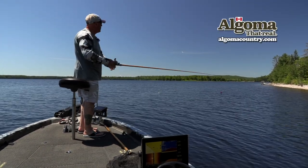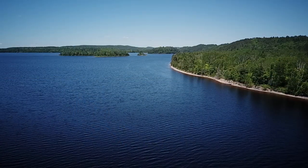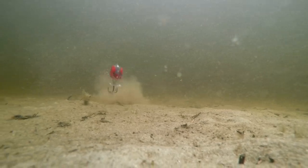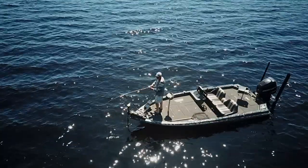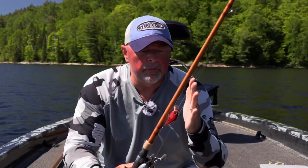Sure is nice when you can work it. As for colors — I was on this lake a couple days ago and I saw some of the crawfish they were spitting up. When they're eating stuff that's orange with dark red and black, I just kind of match the hatch, seriously even with the crankbait, because I'm working those same areas cranking along something that looks somewhat familiar.